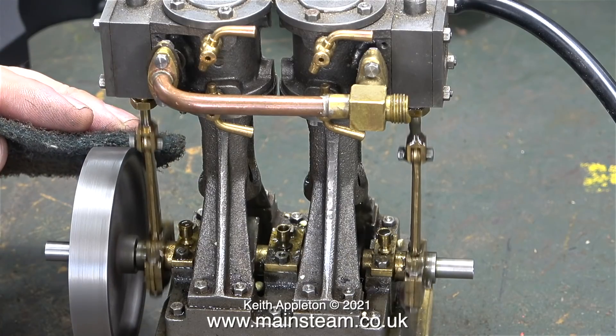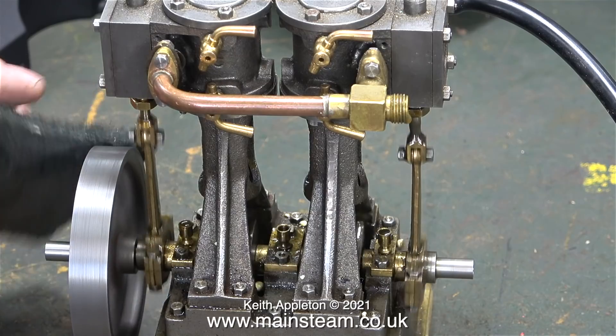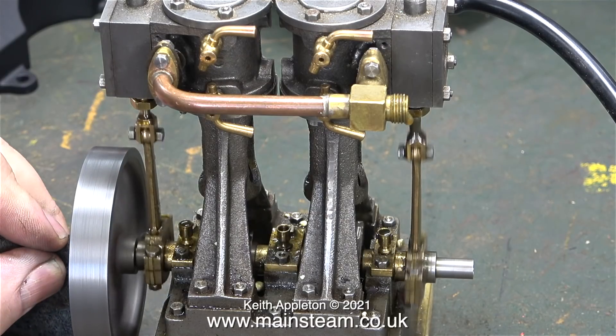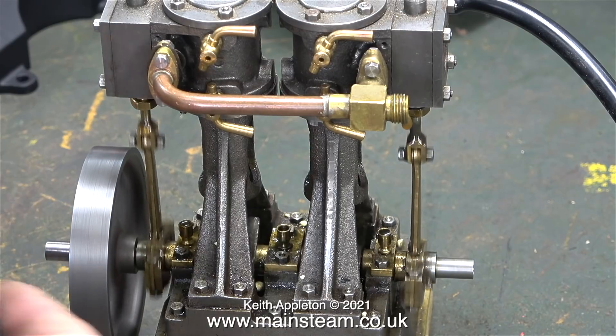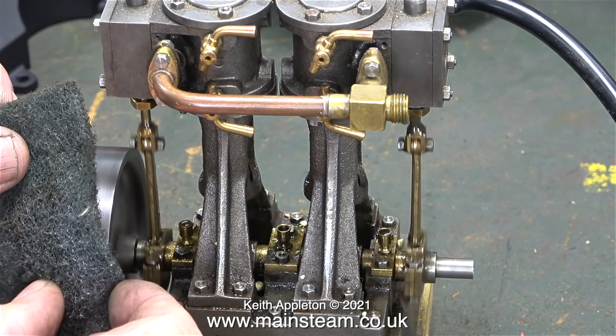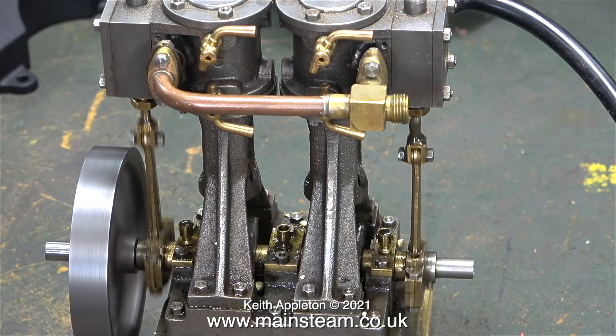Even though the flywheel seems to be running very true, there's a slight bit of runout on the end of the crankshaft, but it's not much and I will revisit the crankshaft shortly. I'm using a piece of Scotch Brite to do two things: clean the flywheel and put the engine under load. I'm now going to speed up the engine and put it under a heavy load.